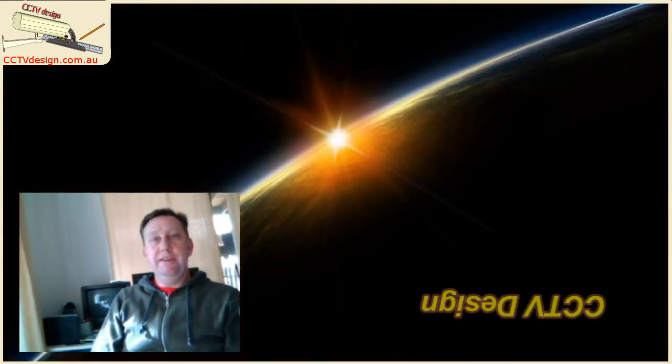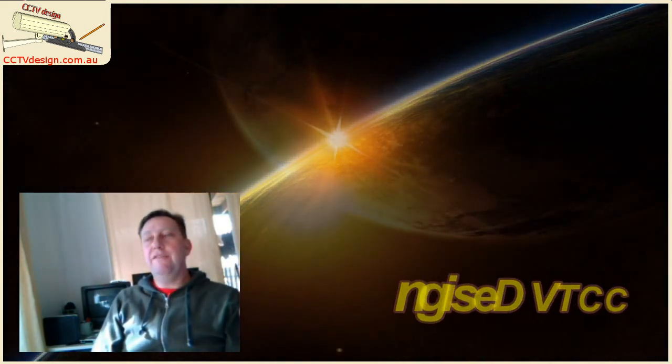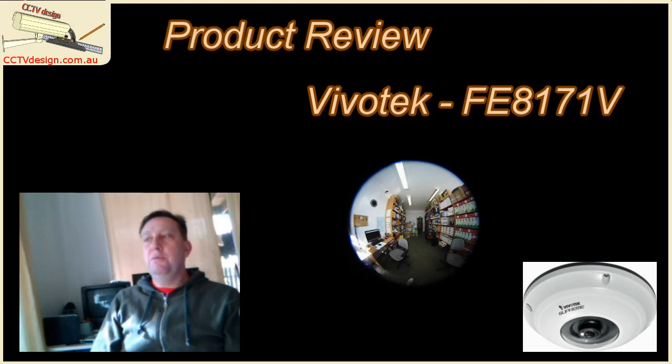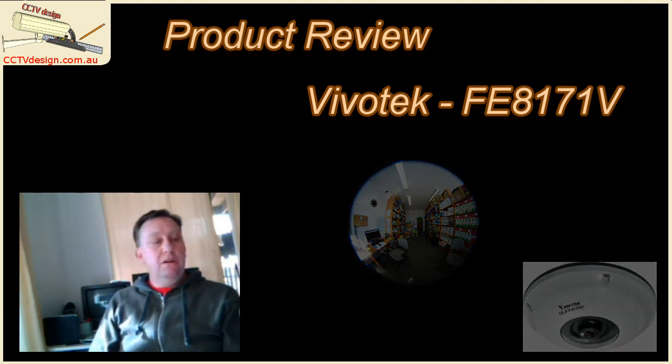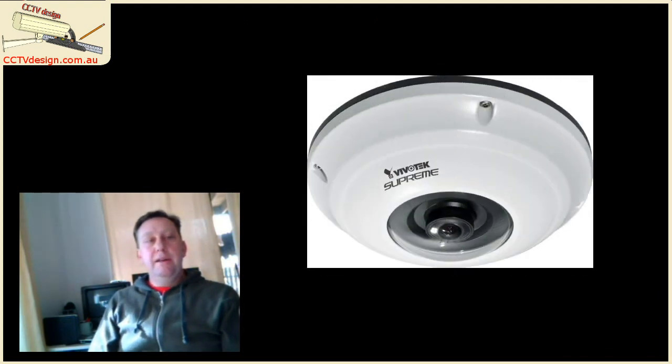Hi guys, this is Tim Norton from CCTV Design. I'm having a couple of webcam issues today, so sorry about the slightly out-of-focus image. We're looking today at the Vivitech FE1871V hemispherical camera. As you might have read on my blog, I've given hemispherical cameras a fairly bad review in the past, but that's mainly because the sales paraphernalia tries to put them into doing stuff they really can't do. I'm hoping today to go through and look at what the camera can actually achieve, how good or bad it is, and give an unbiased viewpoint.